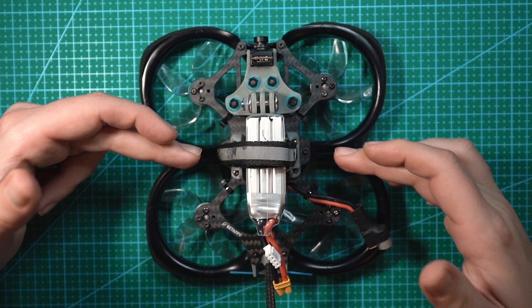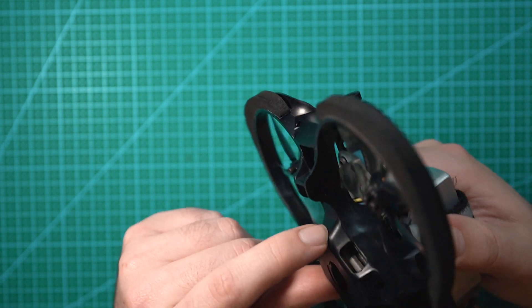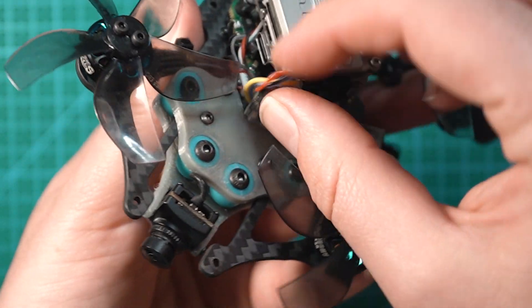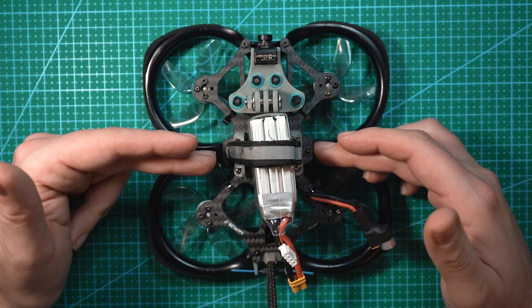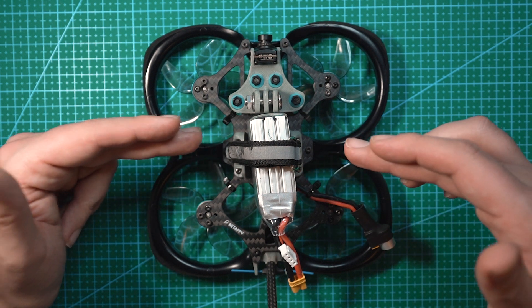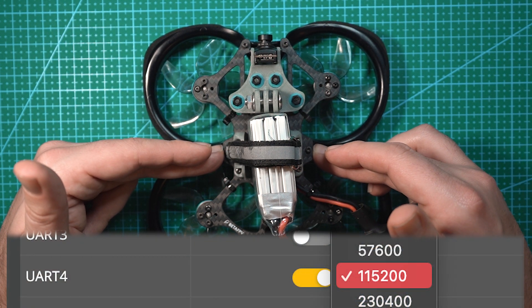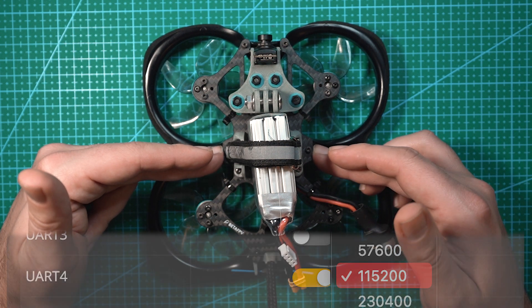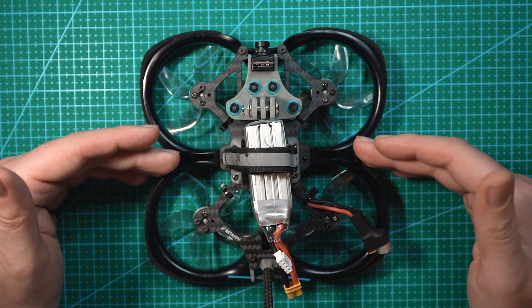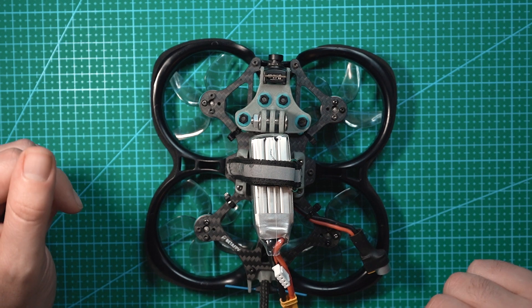Once you have it on your drone, you're going to need to plug the drone into Betaflight and configure MSP to be on the UART you connected it to. I have this on UART4, so I turned MSP on for UART4 and set the baud rate to 115200. Once it's all set up in Betaflight, you put it back together and connect the app to your drone.